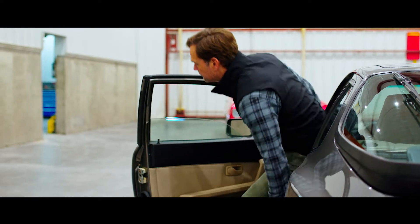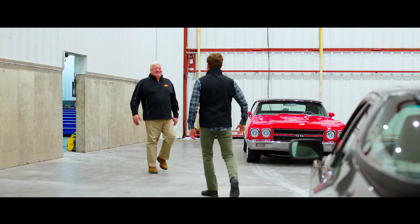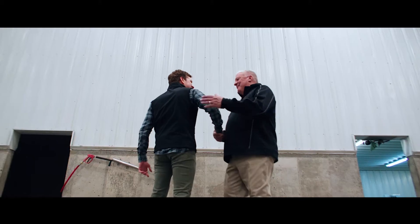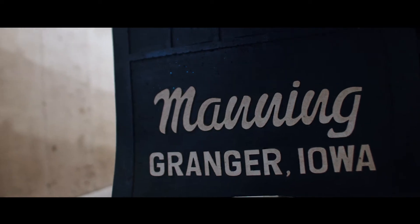Hello. We are here today in Central Iowa with Bob Manning of Manning Farms. Bob, thank you very much for taking time to speak with us today. We're going to talk about your farm, some things you've done to be highly successful, and specifically about how you manage some of your corn hybrids within the Stein lineup.